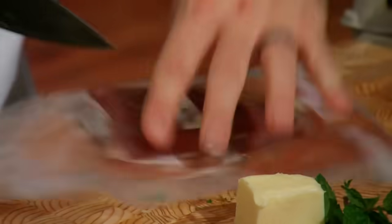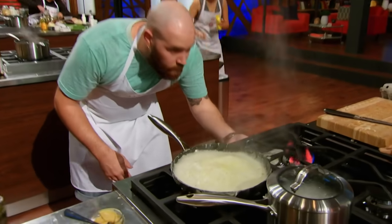And some seared tuna. When I think tuna, I think the Mediterranean, and I think sushi. And I can't make sushi, so I'm going Mediterranean.